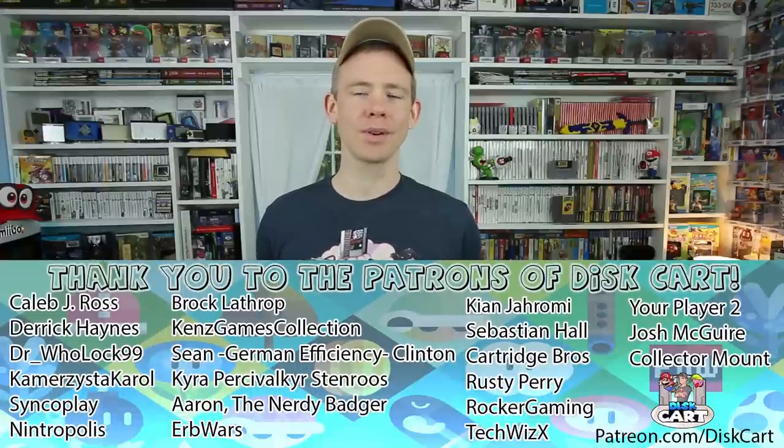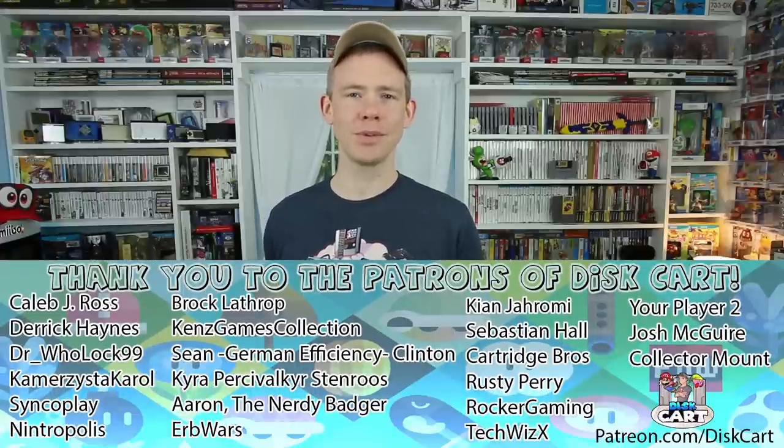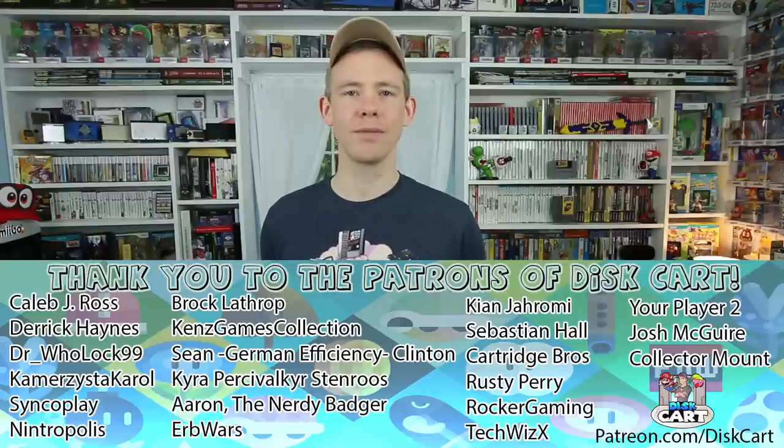Thanks for coming to check out Discard today. If you have any other ideas for displaying things in a game room or game collection, please let me know in the comments below — I am always looking for more ideas. If you want to help out Discard, please check out patreon.com/Discard and check out all the awesome stuff you can get for two dollars a month. If you like this video please leave a like, and if you want to see more videos like this please subscribe. Have a great day and collect what you love.